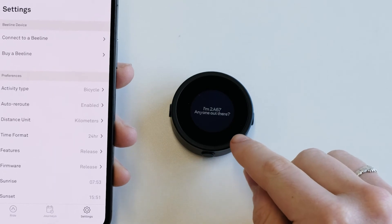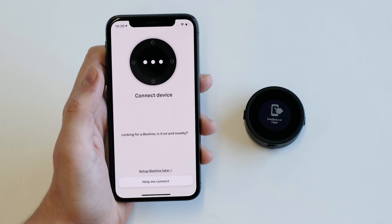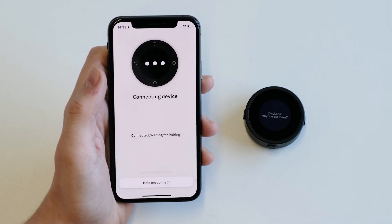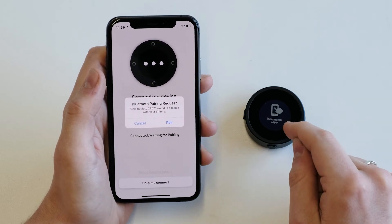When the Beeline Moto is on, it'll display its name. When you connect to a Beeline you'll be able to choose it from a list. The Beeline app is now connecting to the Beeline, and you can pair.